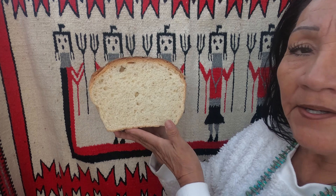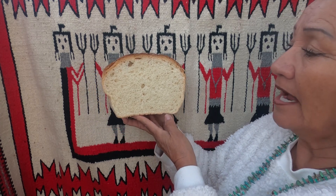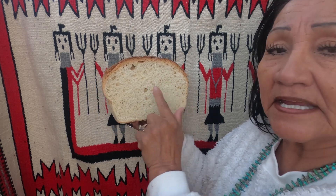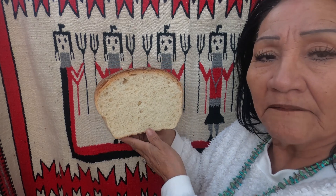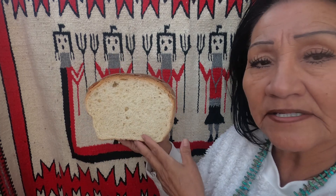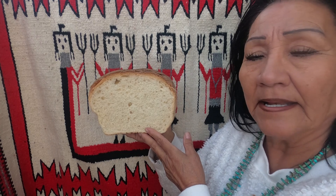Grandma already cut it open and had her French toast. I just wanted you to take a look at it. Isn't that beautiful? This is the best bread for French toast. It comes out round, as I showed you before I cut it.